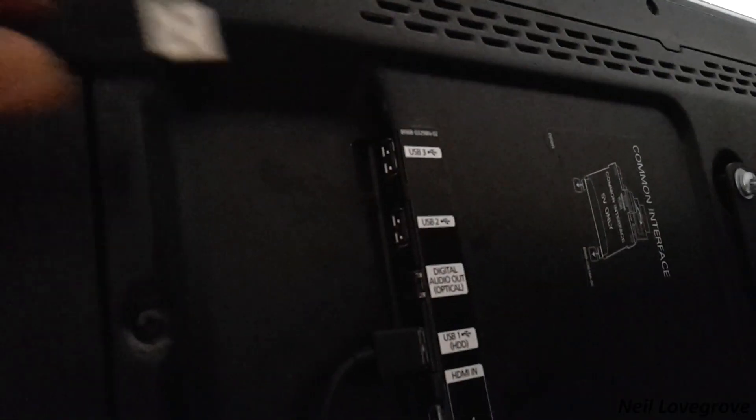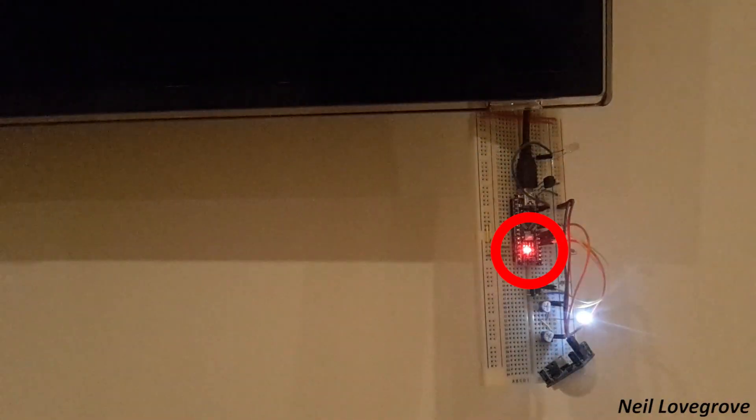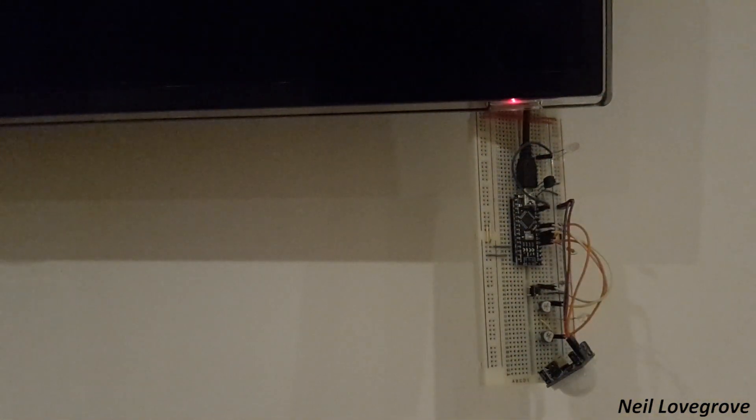Powering the device was something I really had to think about, because if I powered it externally it would send an off signal, but after five minutes it would send it again which would switch the TV on and the TV would be going through an on-off cycle every five minutes. So I looked at powering it from a USB port on the actual TV. I tested to make sure that the device switches off when the TV is off — and it works!